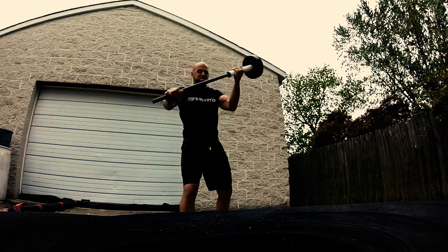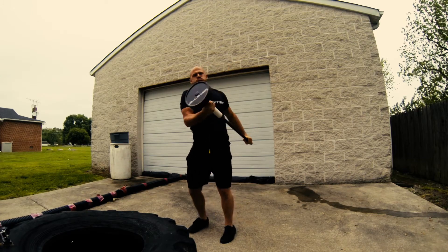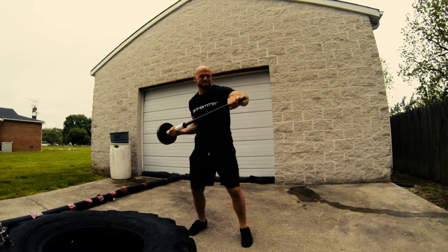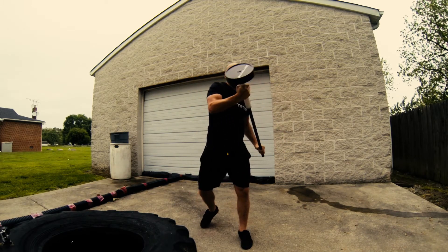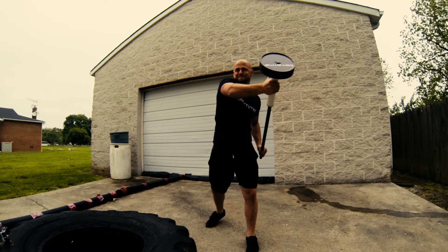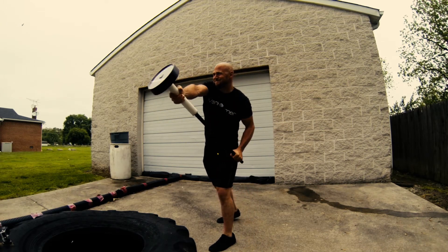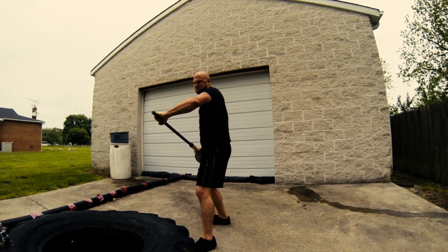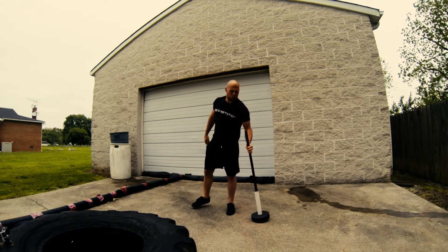I'm beginning today's workout with some air swings. I'm trying to take this piece of equipment through space and use my body in specific patterns. The general flow was as follows: I went from midline swings to uppercuts to crosses to overhead swings. This loose design was so that I could activate my spine, then warm up my shoulders, and then get my overhead position opened up and ready to go.